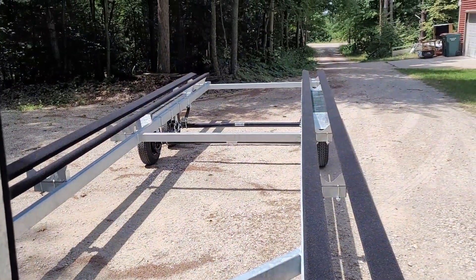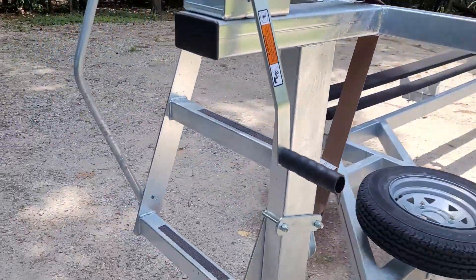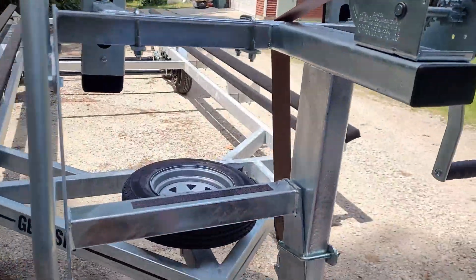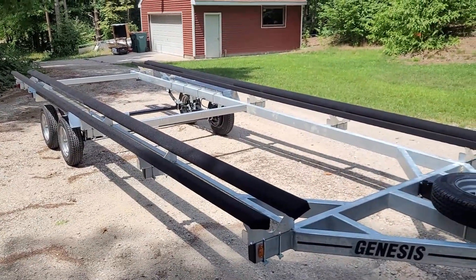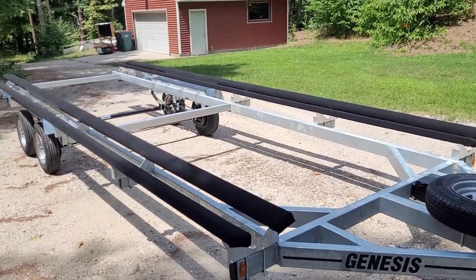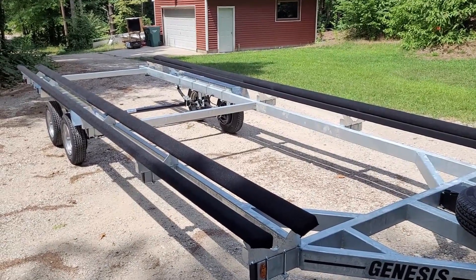It's a nice galvanized trailer — this thing shouldn't rust at all. Big enough to fit our pontoon. It's got electric trailer brakes, a little climbing ladder up front, and it's hot dip galvanized with a tandem axle. Now we've got a safe way to move the pontoon in and out of the water, which was one more thing we needed.